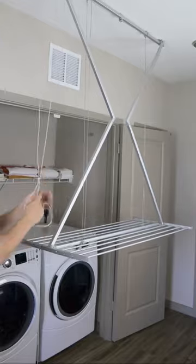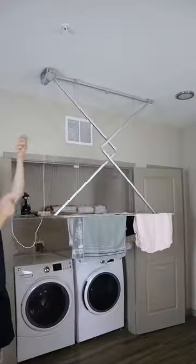And this drying rack comes down from your ceiling, holds up to 22 pounds of laundry, and gets brought back up to create more space.